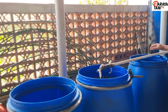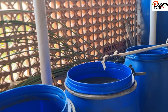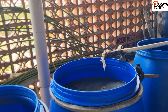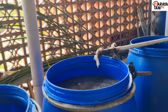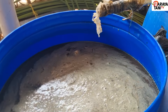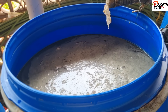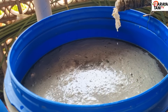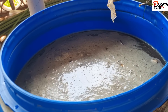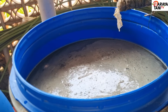Kalau teman-teman sudah menanam dan mau menyemprotkan lewat daun atau ke tanahnya, hitung kelipatannya. Itu 50 sampai 200 mili per 20 liter air. Setelah kelihatan membran jamur di atasnya, ambil 50 mili atau 200 mili dan campurkan dengan 20 liter air biasa.